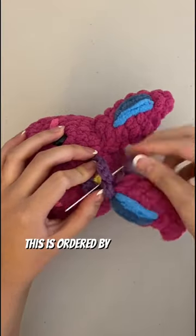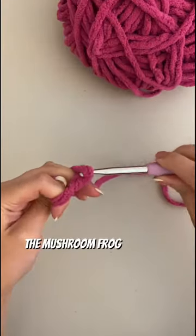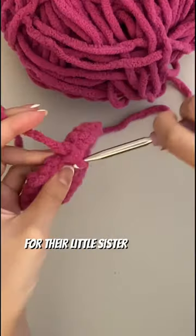Can you add a little flower to the bunny? This was ordered by the same person who ordered the mushroom frog I showed y'all last week, and they added this bunny plushie for their little sister.